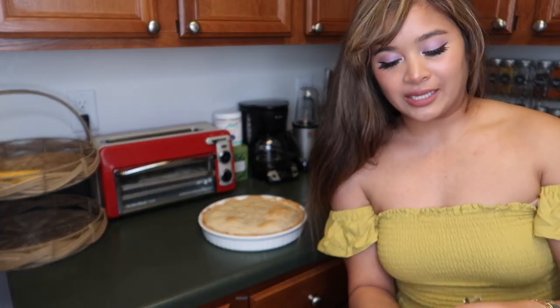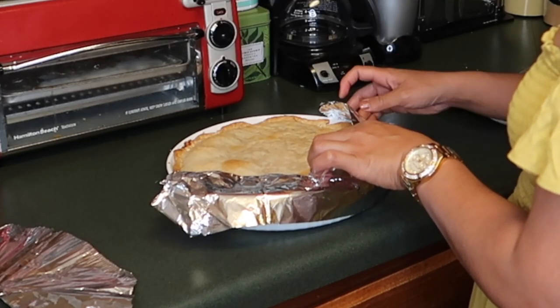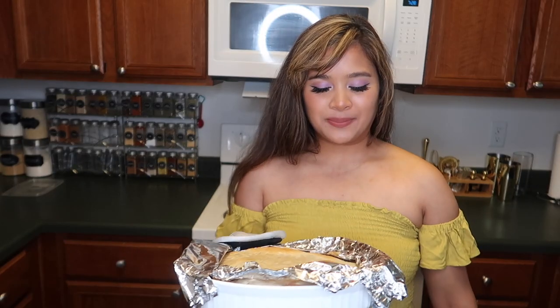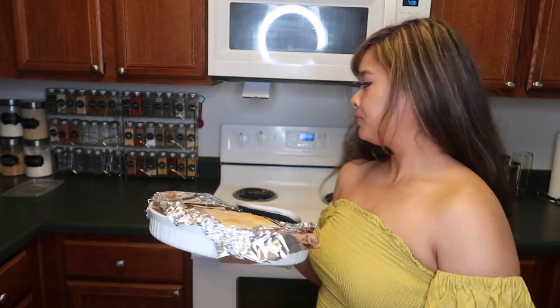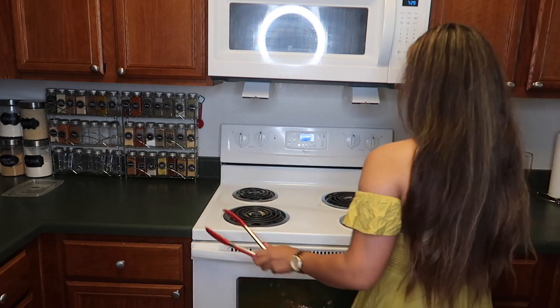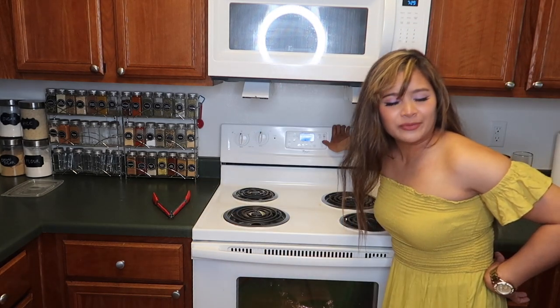Cover the edges with foil — it should look like this. Then pop this back in the oven for 15 to 20 minutes. Use your handy dandy oven timer.